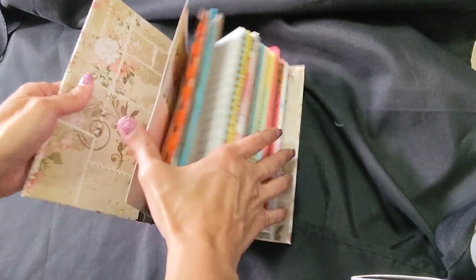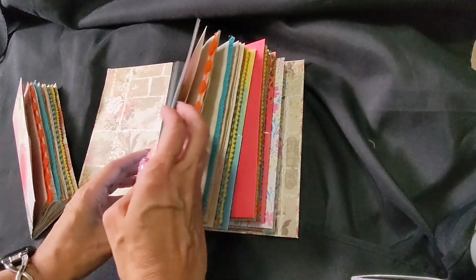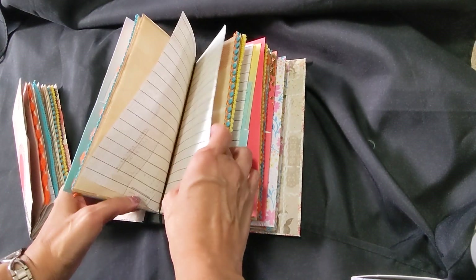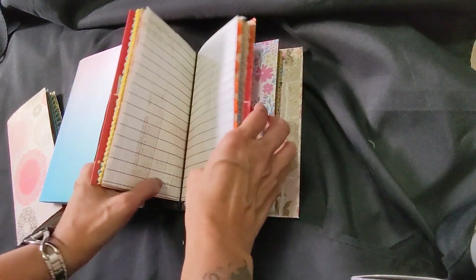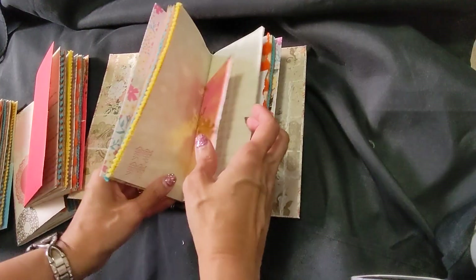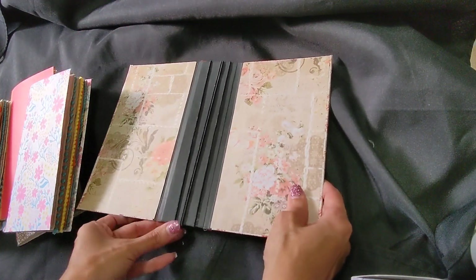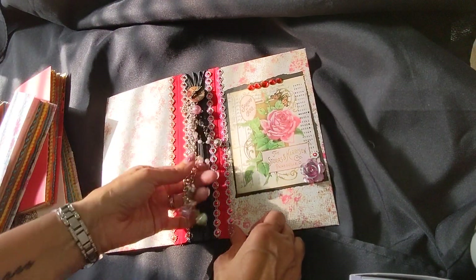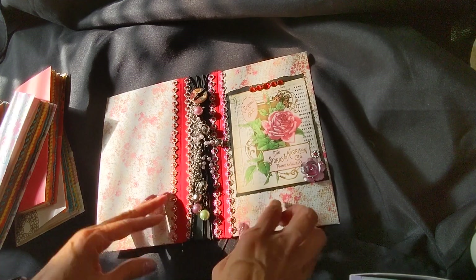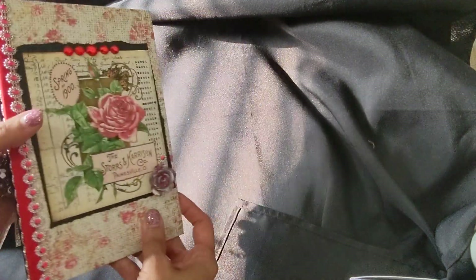So this one has four of these. This is the cover of it and it's the wraparound, so that way you slide your books in. They're removable, all of them. That's the inside. This is the outside of it — you have the dangle in the middle. I added a rose there. So this is what the outside of it looks like.